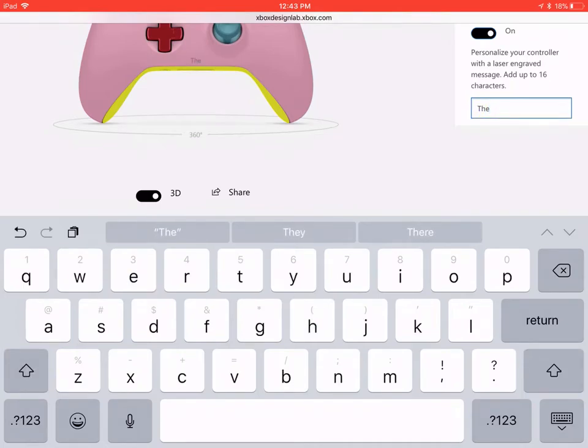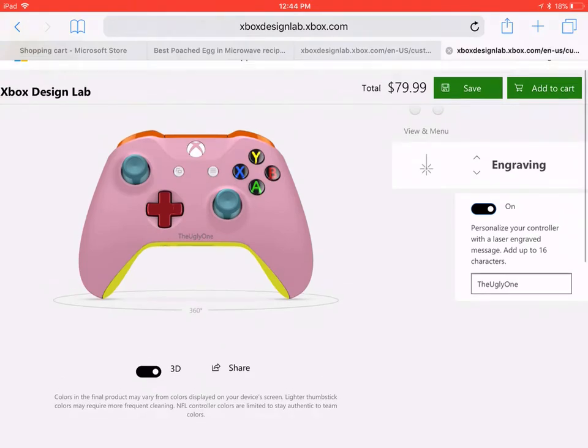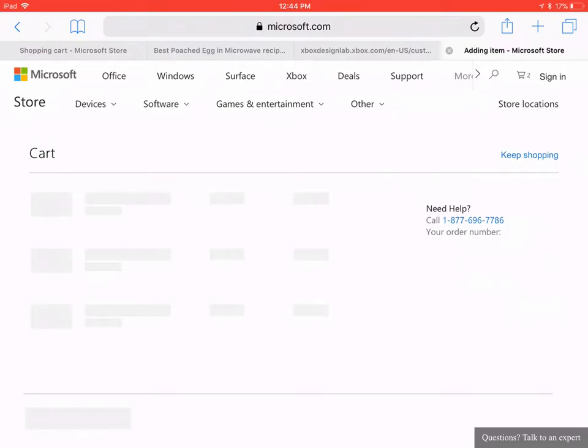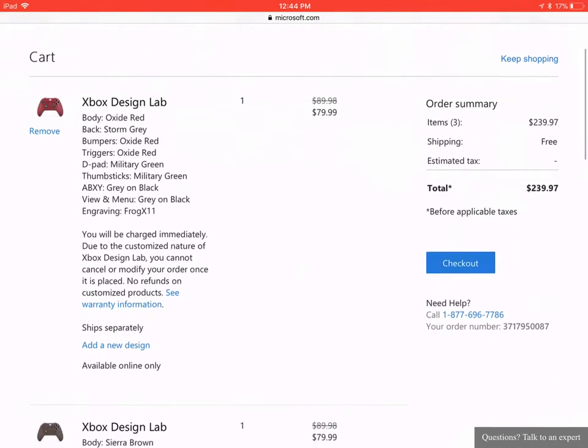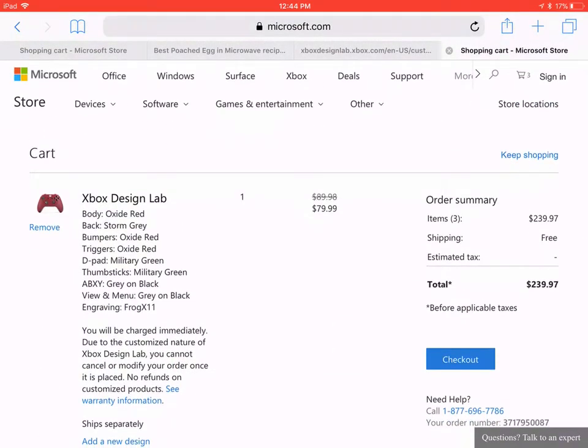The ugly one. Actually, I kinda like that. I would do that as a gamertag — 'the ugly one.' I might make an Xbox account just for that. Add that one. I already have some designed in here, so don't mind that. I already have two designed. Wow, that's expensive.